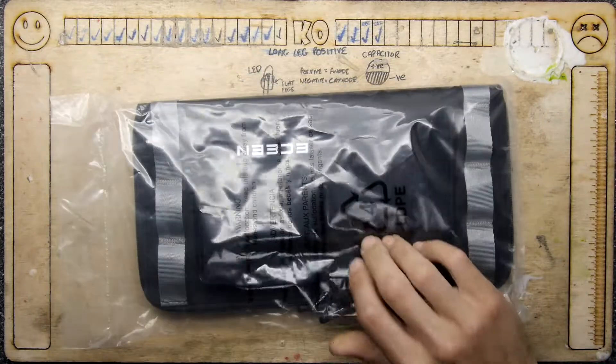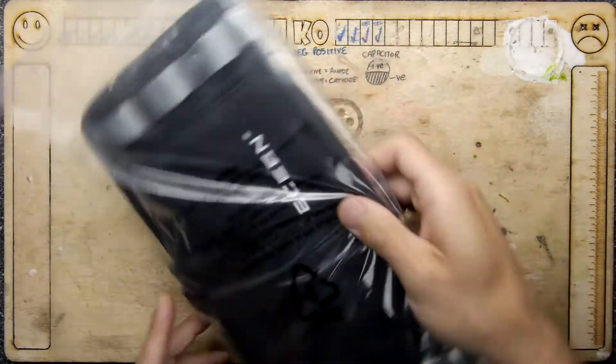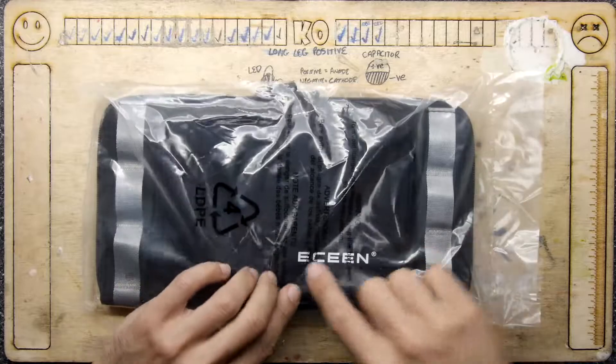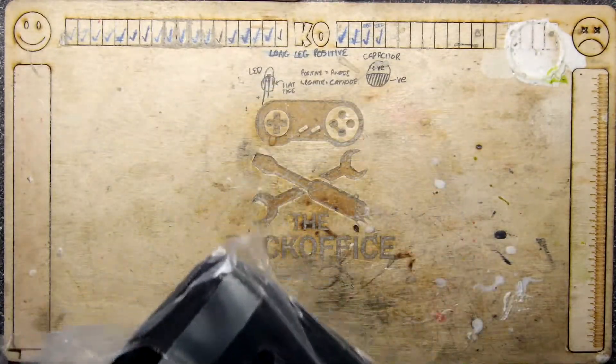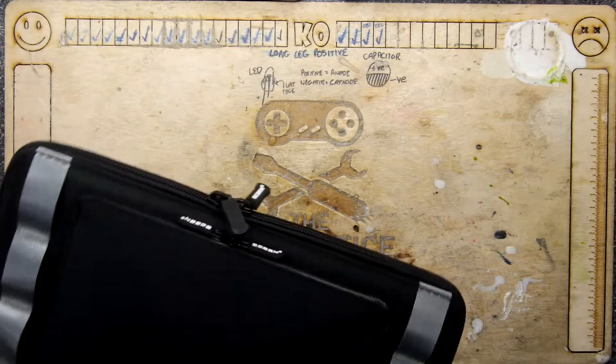Hi, I'm Mander Armstrong and welcome to the Backoffice Teardown Lab. Today I have this — it's an ECCEN — and you're thinking, what the heck is that? Well, I'm going to show you what it is.